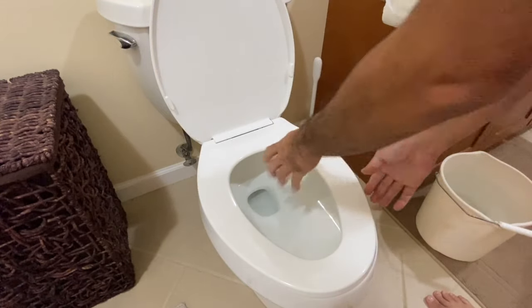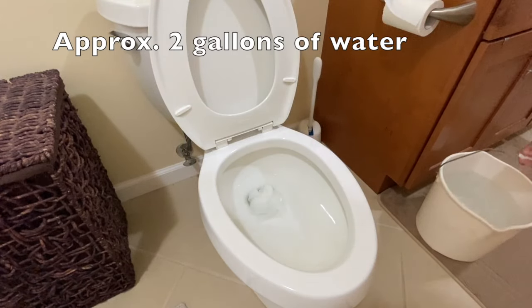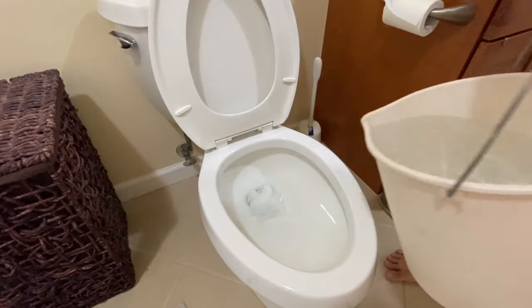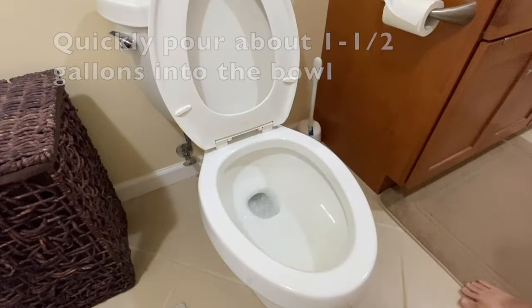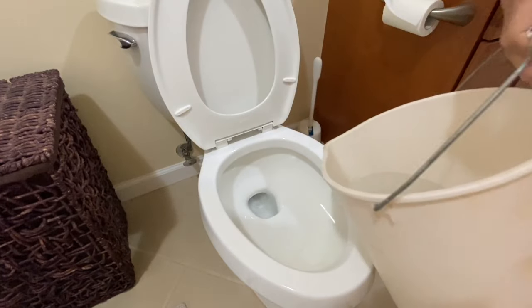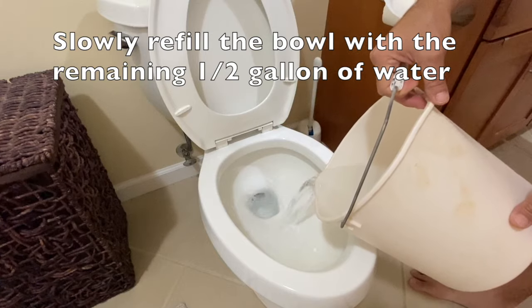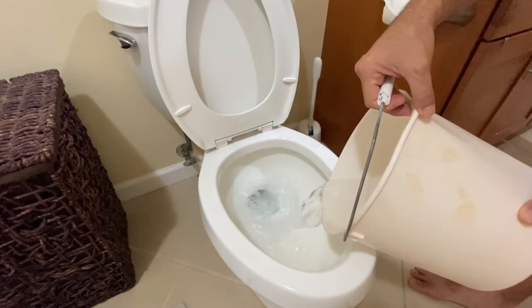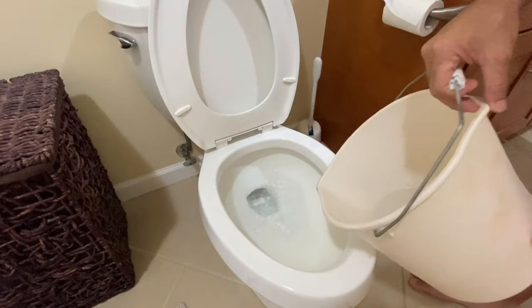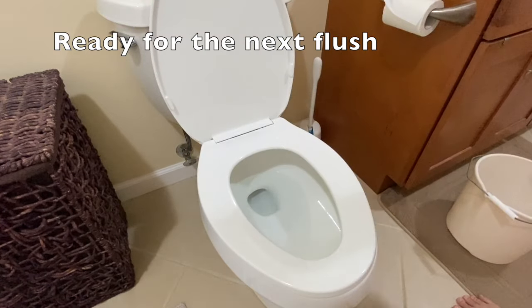With water from a storage container, rain barrel, or community water tank, get approximately 2 gallons of water and quickly pour about one and a half gallons of water into the bowl for a siphoning effect, and then use the remaining half gallon of water to slowly refill the bowl. That's it — you're ready for the next flush.